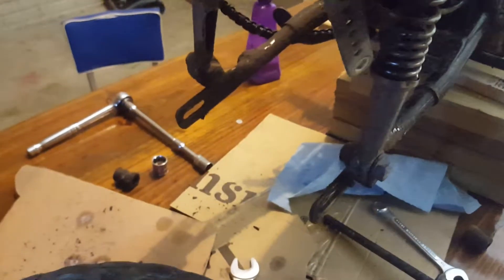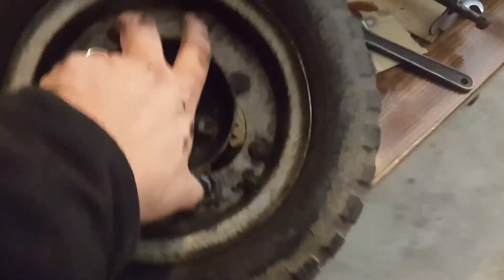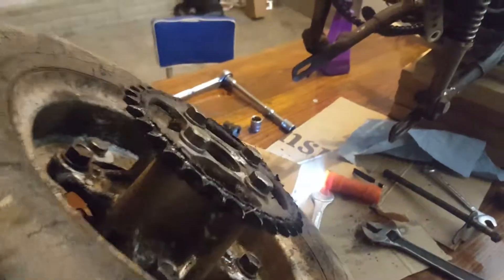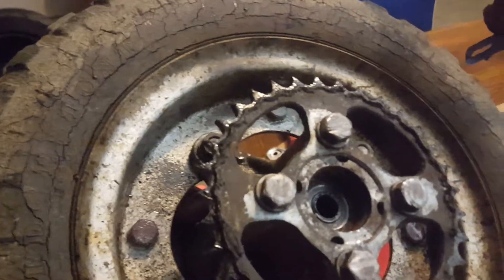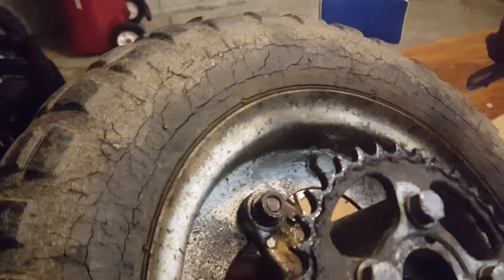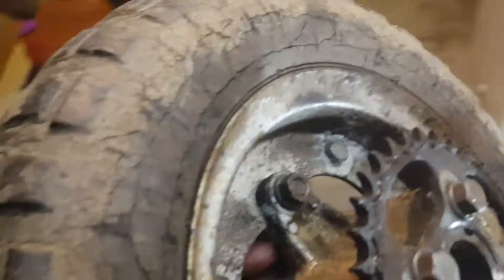Got the swing arm brace — no idea how it's attached — so now take off this and the sprocket. Dirty, but it's actually not that bad condition. In this light you can see the cracks better. Rather proud of these cracks.